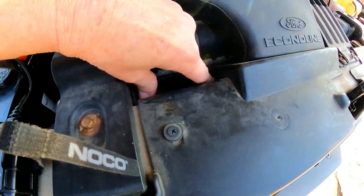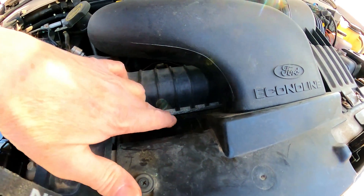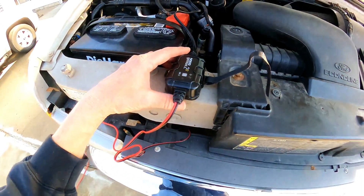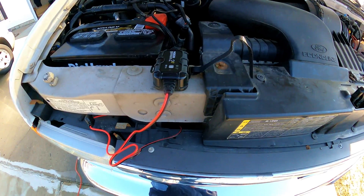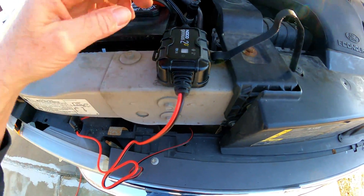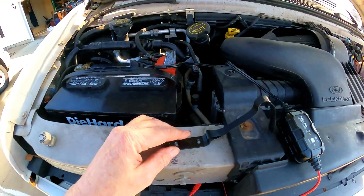I was gonna mount it here, but with the heat of the radiator and everything it might overheat it, so I'm gonna mount it right here. I set this up, run the cords down through there, close the hood, and I was able to move this so it's gonna fit nice. I'm just gonna put some self-tapping screws in here and call it good, then we'll hook it up.